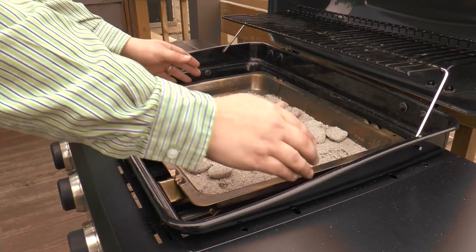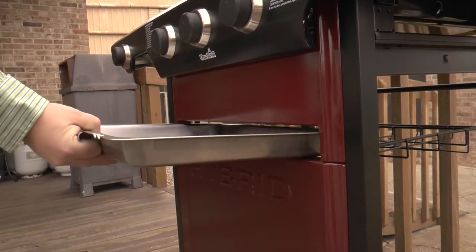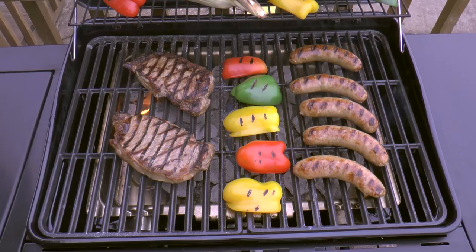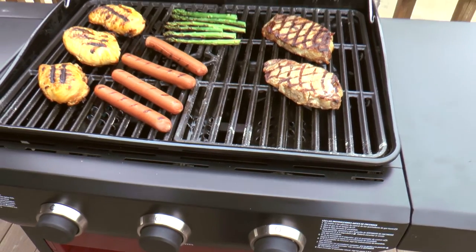When you're ready to cook again with gas, remove and clean the charcoal tray and store it in the front panel pocket. Put the tents and grates back on, and light the grill for convenient outdoor cooking. Why choose between gas and charcoal when you can have the best of both worlds in one grill?